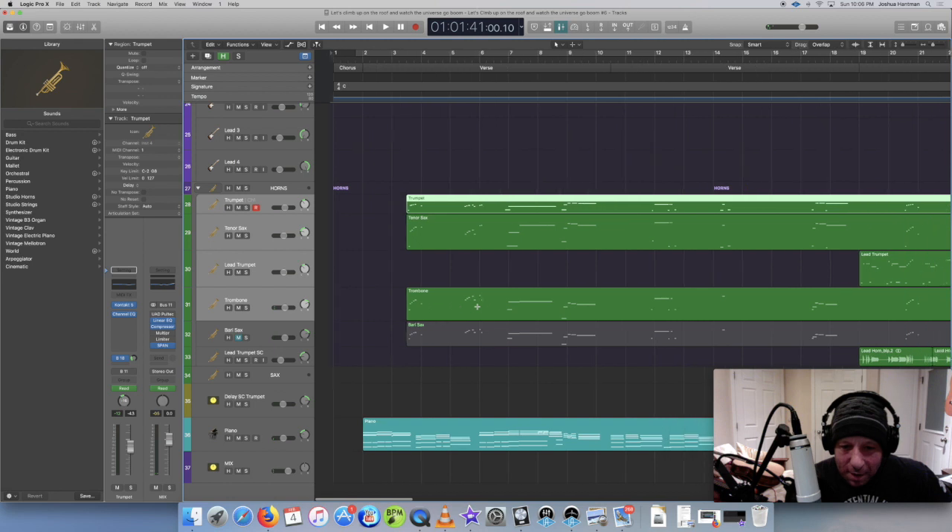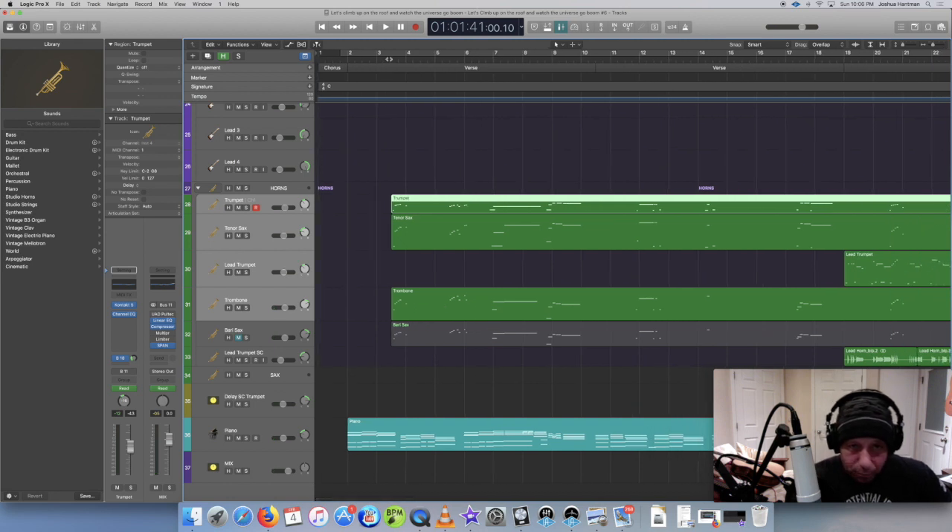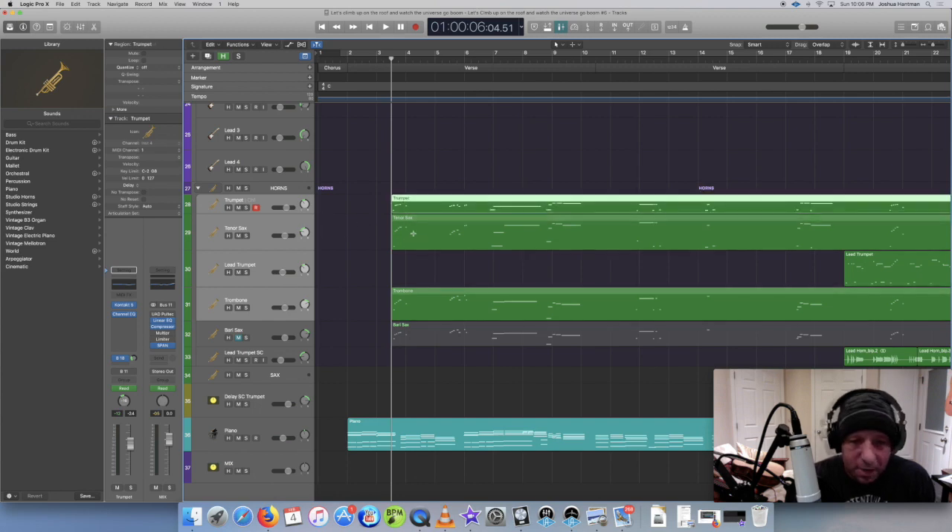So let me show you some of the horn parts, or just at least how I went ahead and arranged it. I've never really arranged horns before this song, so this was mostly just kind of by ear. I did watch a few videos just to get the feel for how you arrange a horn section.